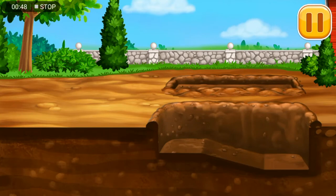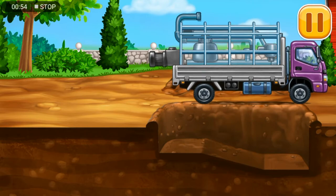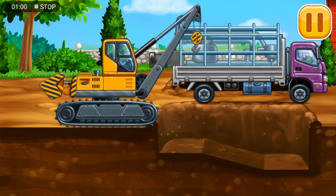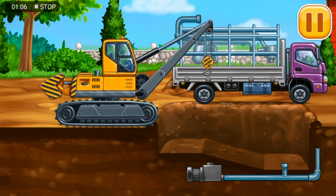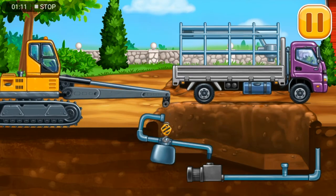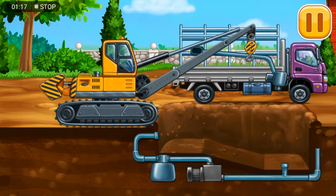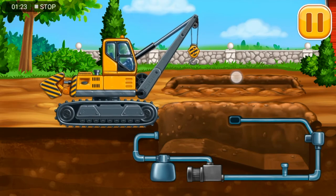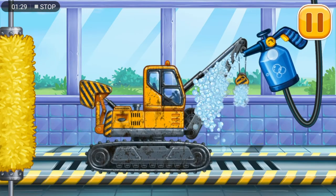Lay pipes for the pool. Now we need to wash it clean. Pipe layer.